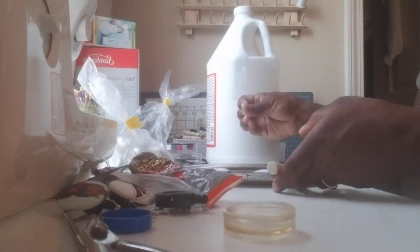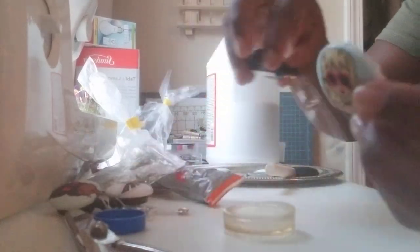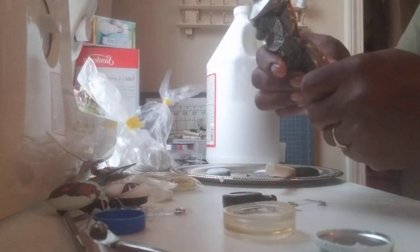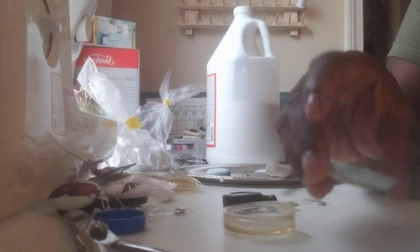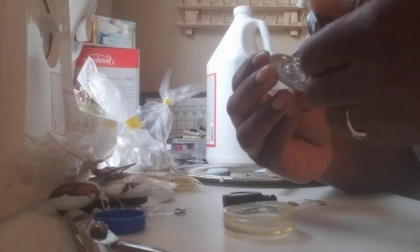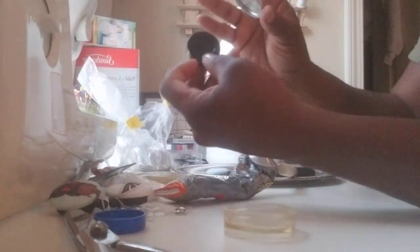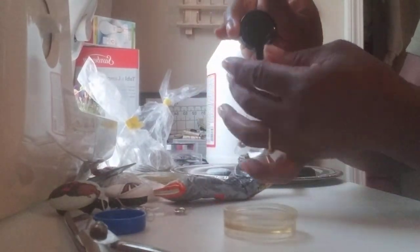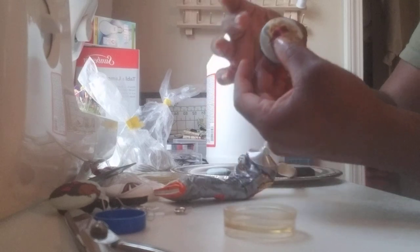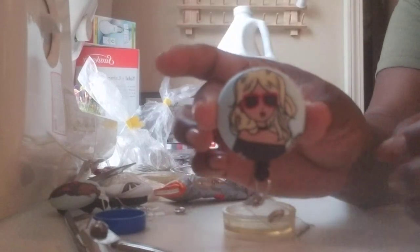Then you let it sit to dry. I already have one that's done and dry. Once it's dry, take your adhesive — I use Gorilla Clear Grip glue — and put a generous amount on the back. Then place it onto your badge reel. Since I have a face on mine, I want it centered, so I just place it on like that, make sure it's centered, and voila — that's it, very simple!